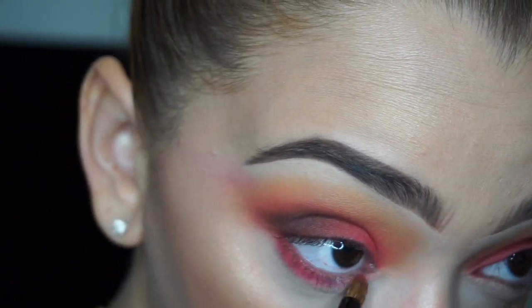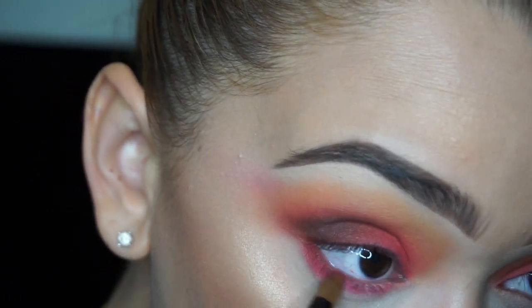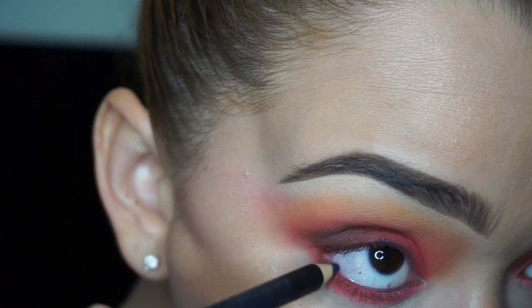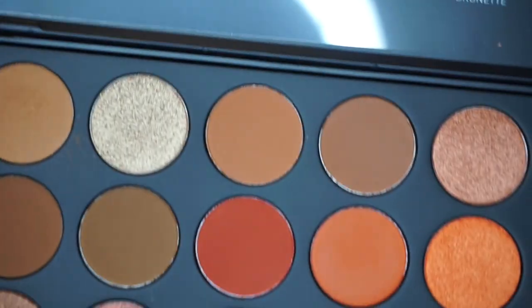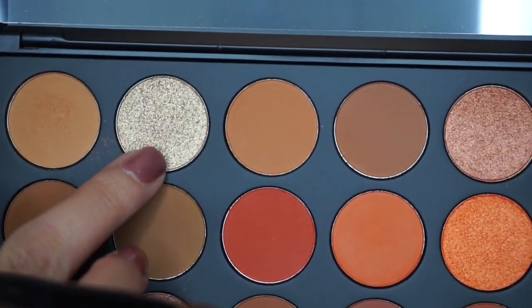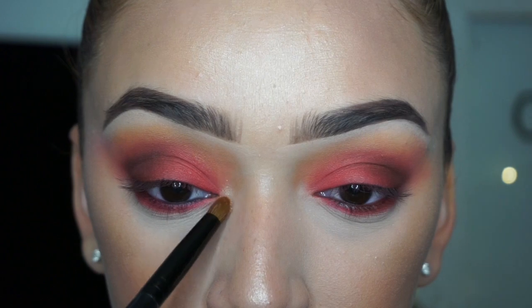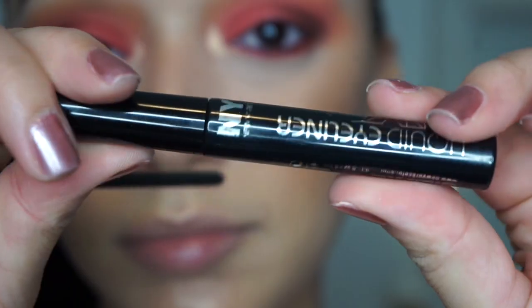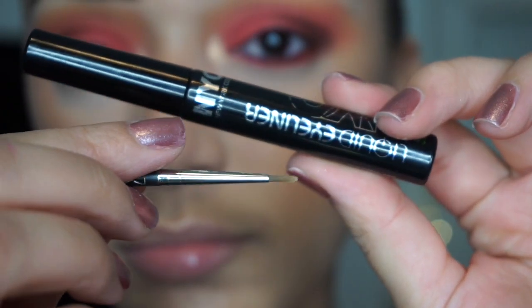For the lower lash line I took the shade Fire again — I really wanted to make this eye look very red and wanted Fire to be the center stage. Now I'm taking a cool black liner into my waterline — you can use brown or white. For highlighting my inner eye corner I fell in love with the shade Pure, which is the golden shimmer shade in the palette. It is beautiful.